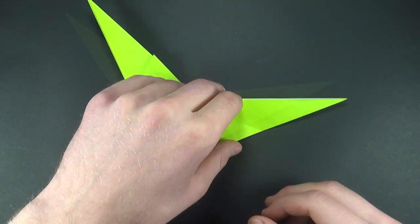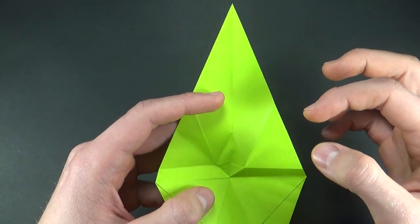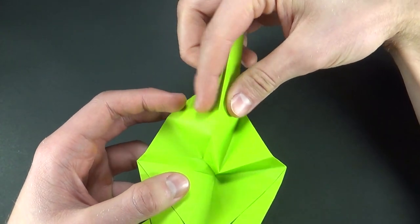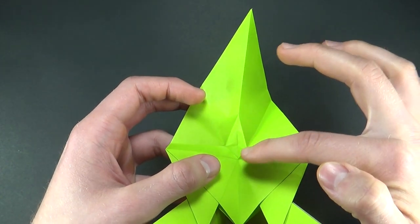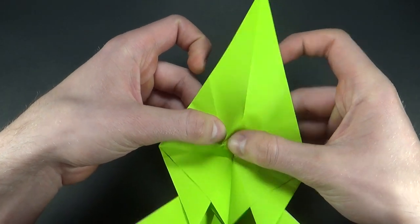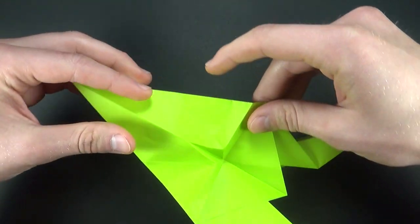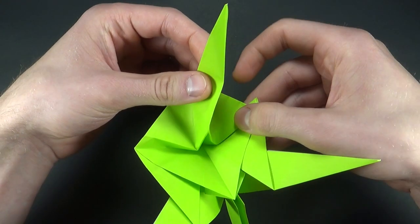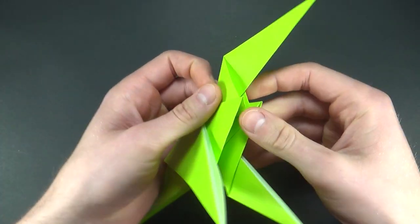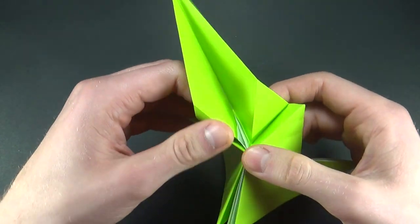Unfold everything and open the paper from behind. We want to use the folds we already have. The folds on the right are directed in the right direction, so what we want to do is reverse the direction of the creases on the left. Start off by making mountain folds over here — you can see mountain folds on the right side, so now let's make mountain folds on the left side as well. The paper will start collapsing automatically, and that is perfectly fine. Just make a mountain fold over here and use the creases to flatten everything. From the top it looks like that.